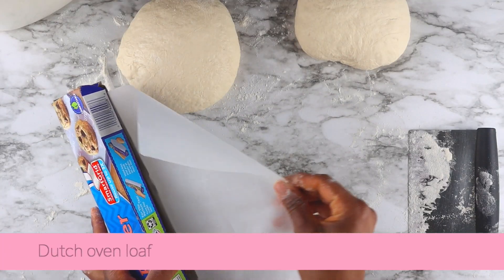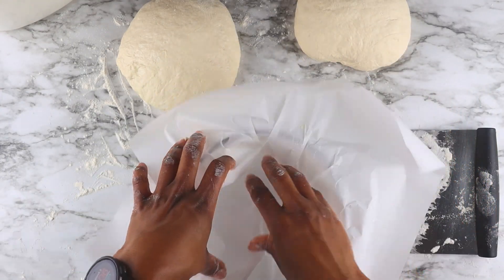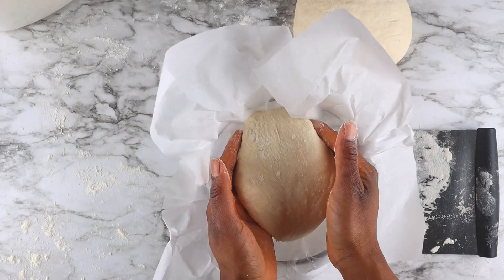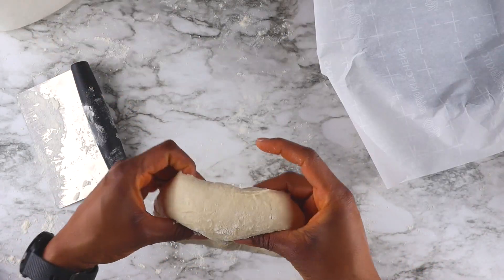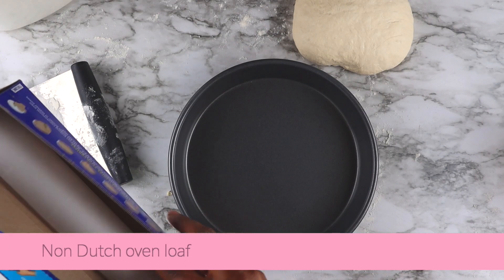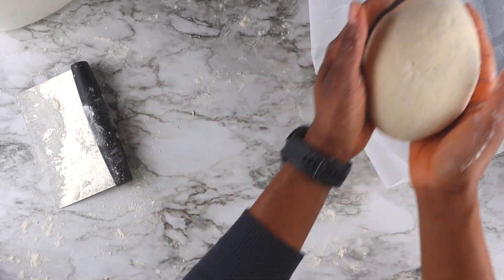Next, we'll put parchment paper in a bowl or dish and place the dough on top. Make the parchment paper a little long, because we'll use it as a handle to lower the dough into a hot Dutch oven. I went ahead and reshaped the second loaf since I didn't like how it looked, then placed it in a baking pan lined with parchment paper.